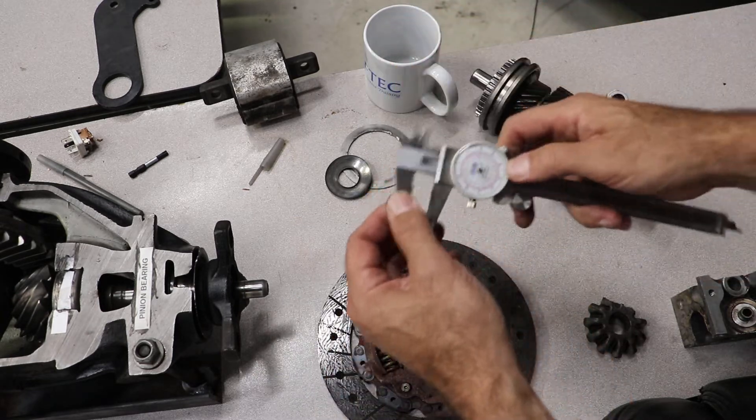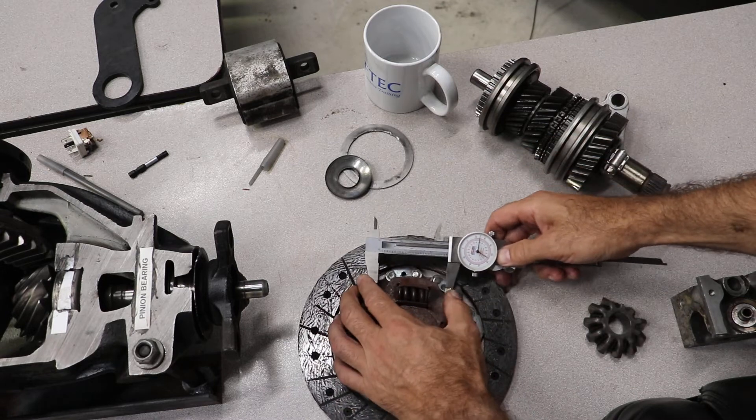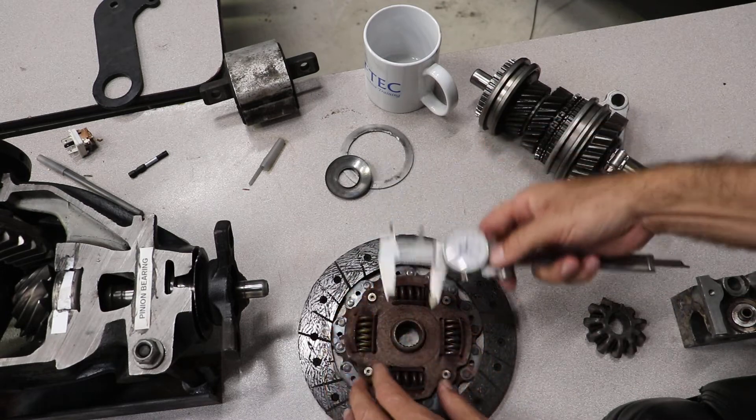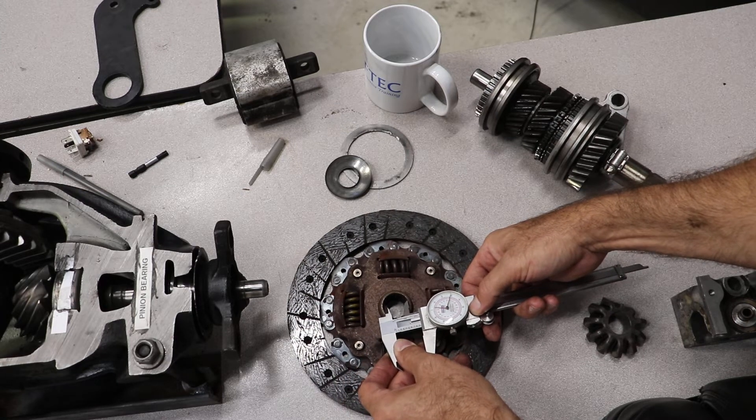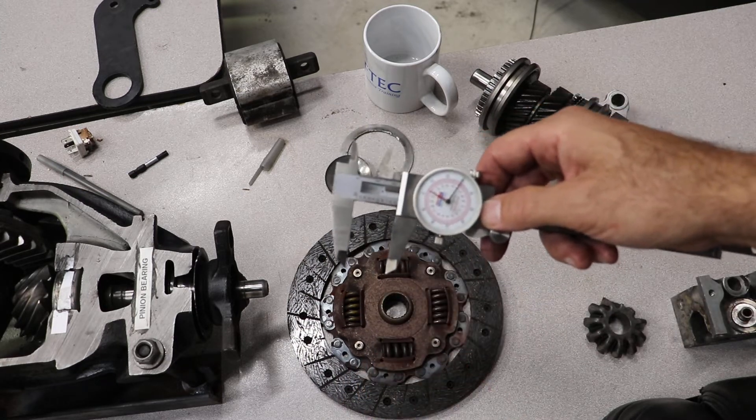The vernier can also be used to measure something like this — it can measure outside, or you can put it like this to measure inside. So those are three measurements that can be done with the vernier.